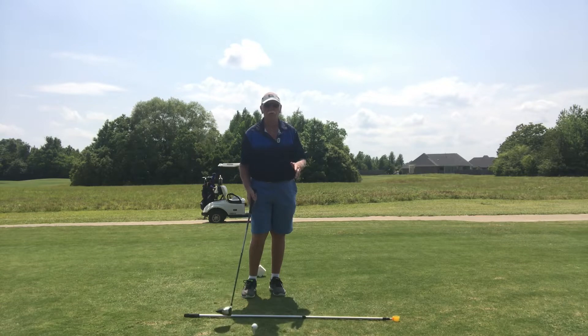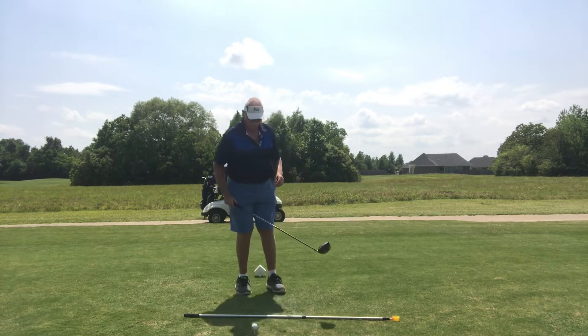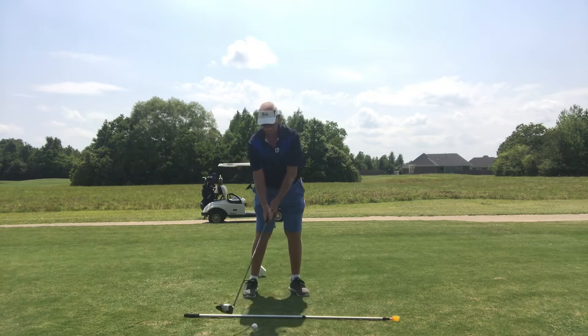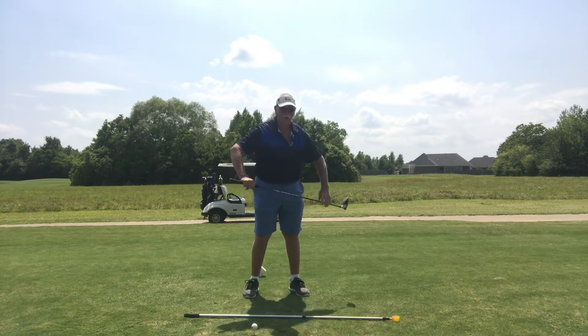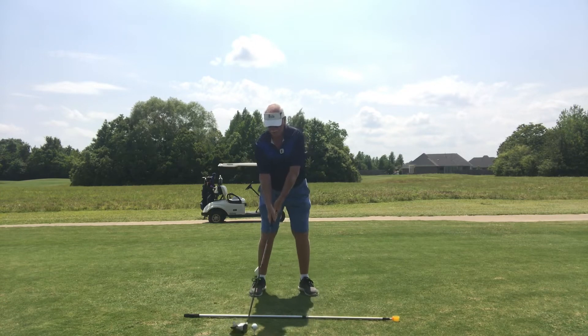We're going to do it with the driver. This is my target line. First one: feet open to your target line, back cock, and then swing. Target line, feet open to target line, ball up the back foot, back cock — my channel is now set. Swing in my channel.